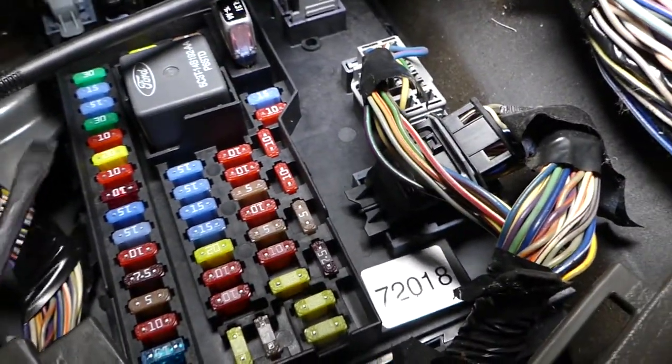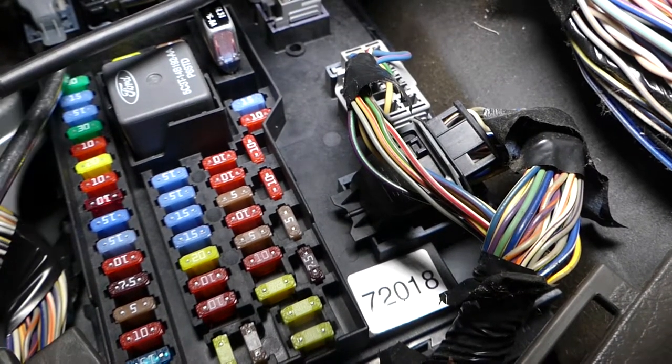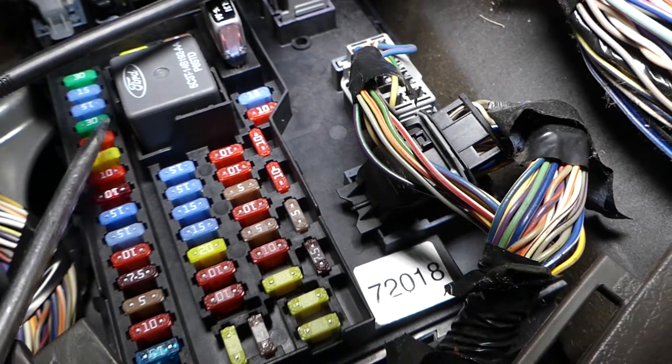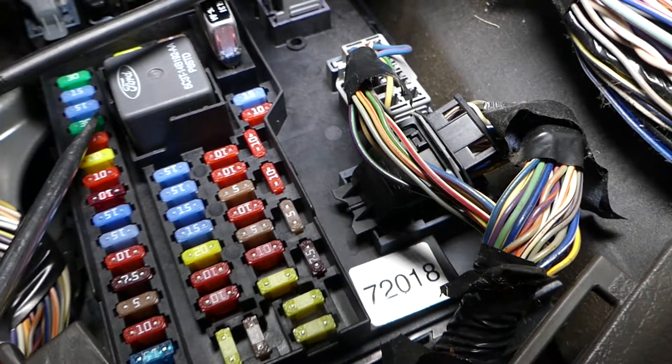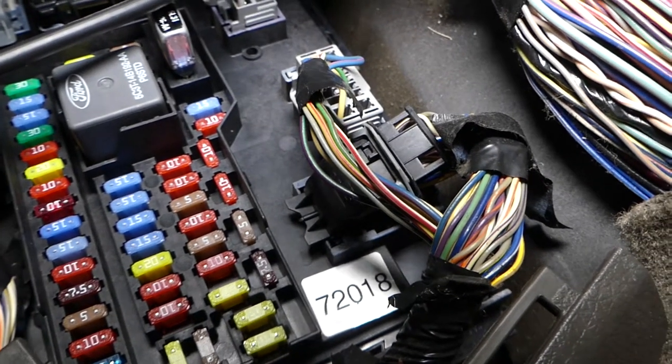The first fuse guys is a 30 amp fuse — it's this fuse right here. This is for one of the windows, and for the other window guys, it's this fuse right here. That is also a 30 amp fuse.